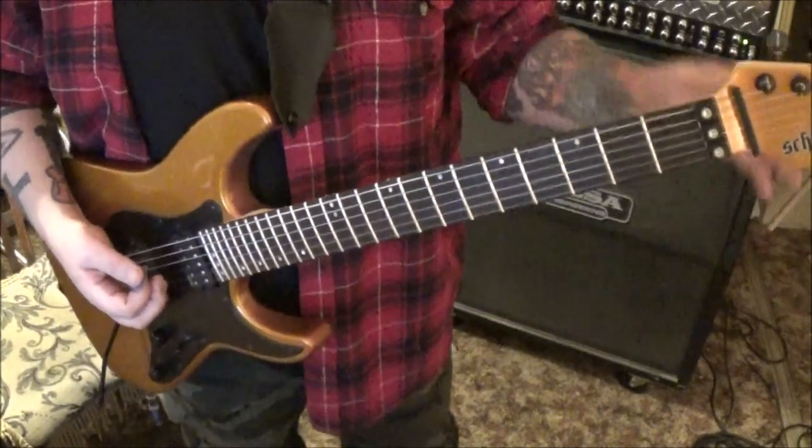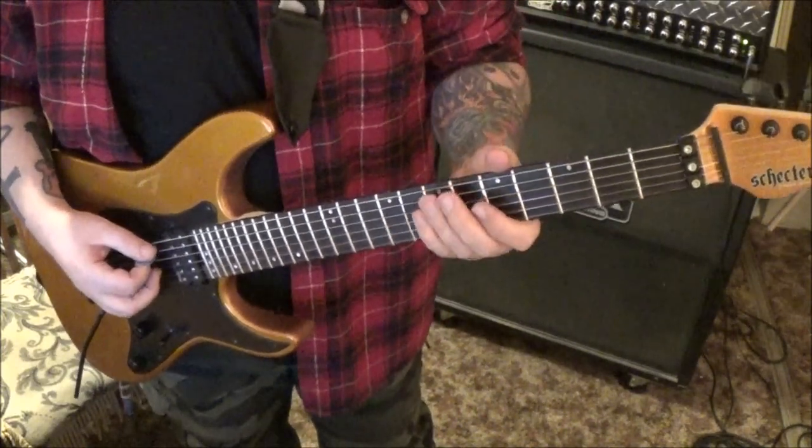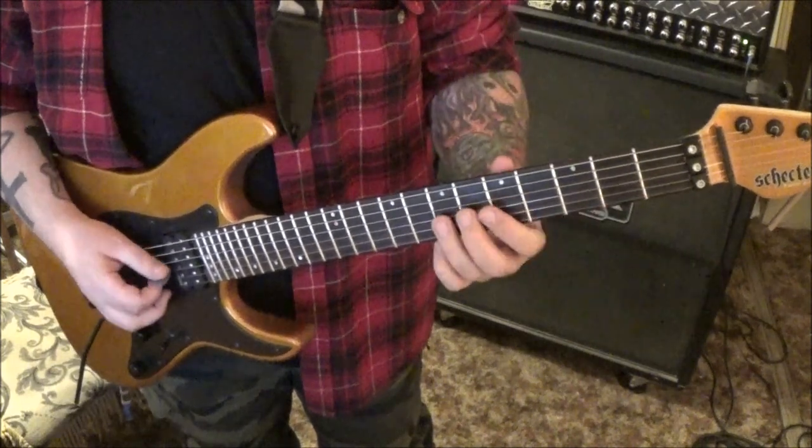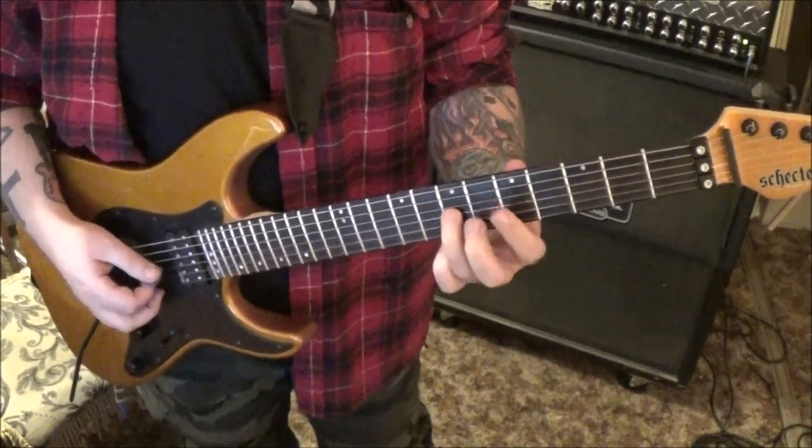So that goes four times, but the third and fourth time they come in with an octave guitar — it's the same thing, different strings. So open E, and then on the G string we're going to go: 7, 5, 7, 8, 7, 5, 7.